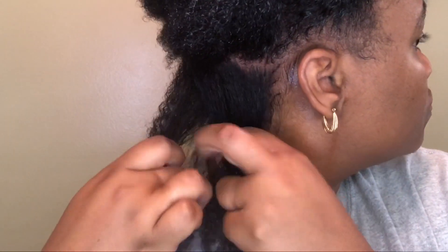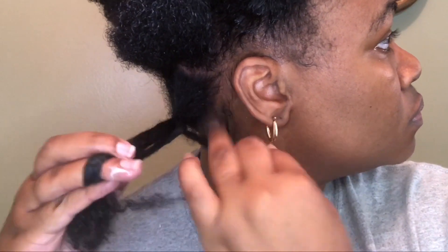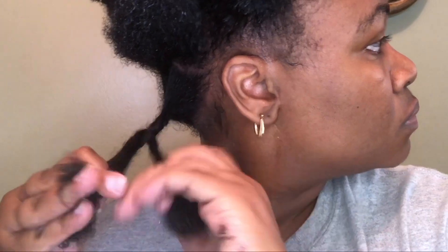I'm splitting this section into a smaller section so I can begin a braid out. As I'm doing my braids, I'm starting to notice that my braids are a little frizzy, but I wasn't sure if it's because I'm dragging my hands down my hair as I'm braiding, or if it's because I'm not using oil, or if it's something to do with the products. I was hoping that the frizz wasn't going to transfer when I took my braids out.